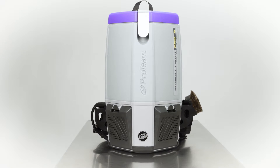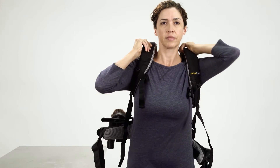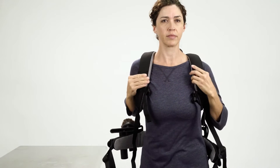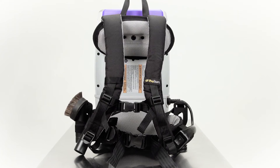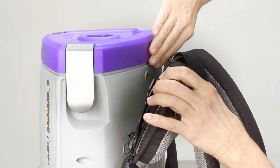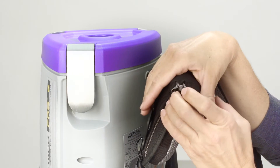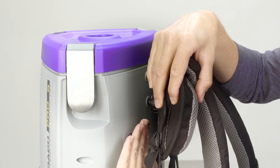The upper harness should sit between the shoulder blades for the most comfortable fit. The unit was shipped with the upper harness in the middle position. If you are a tall user, you will need to move the position up. If you are a shorter user, you will need to move the position down.